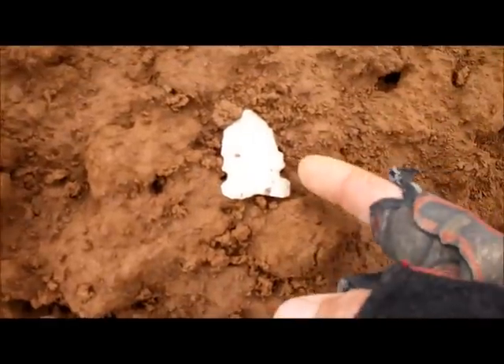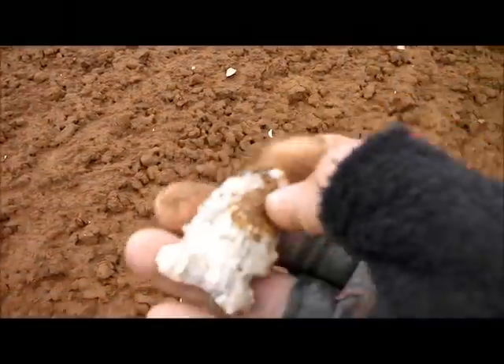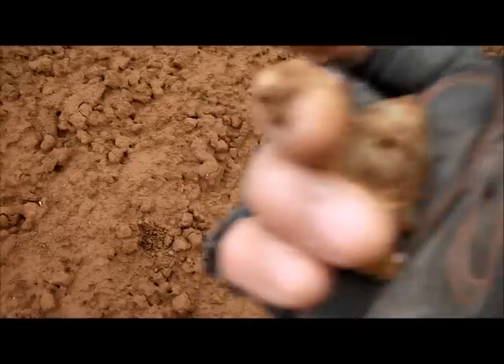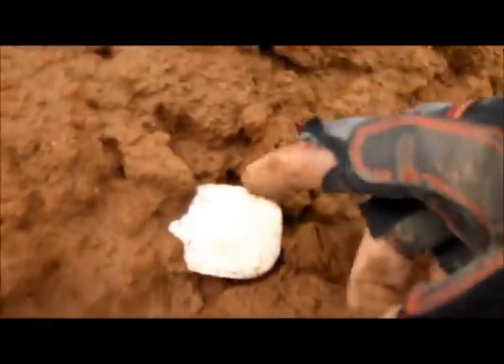I'm doing some arrowhead hunting — looks like I've got one here, please be whole. Yes sir. Cool. Hemp pill. Looks like I've got a hemp pill preform here, but it looks broke. Yep.